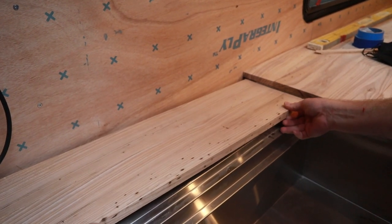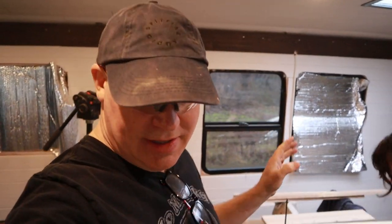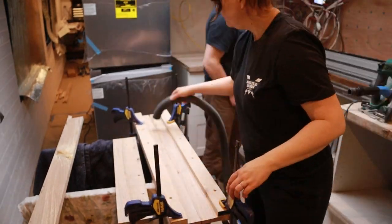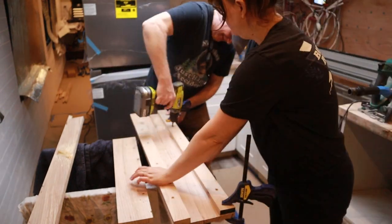The little countertop that goes behind our sink — we waited until we got in the bus to cut it down and figure out the sizing because we knew everything was going to be a little shifty once we got it in here. We've got some bottom bracing put in for it now. Glued the bracing down, screwed it down, clamped it down, and then let it dry.